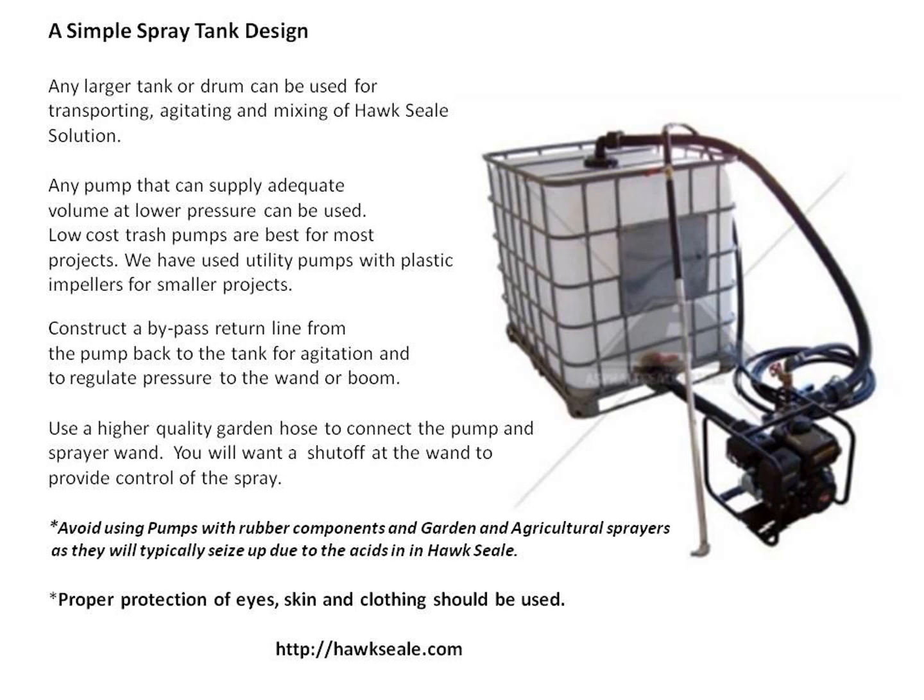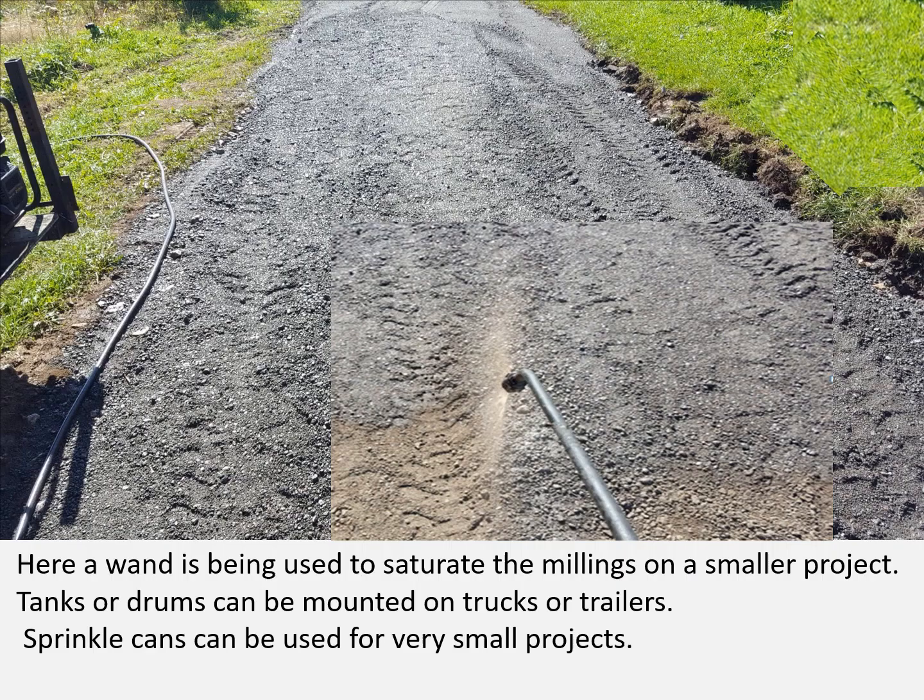Proper protection of eyes, skin, and clothing should also be used. Here's a wand being used to saturate the millings on a smaller project. Tanks or drums can be mounted on trucks and trailers. Sprinkle cans can be used for smaller projects — if you drill out your sprinkle can nozzle, you can sprinkle it on. On previously compacted millings, you can also roll it on with a heavy nap roller or sponge roller.